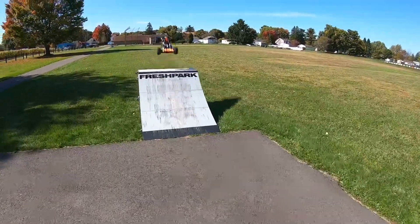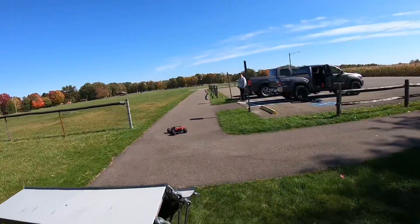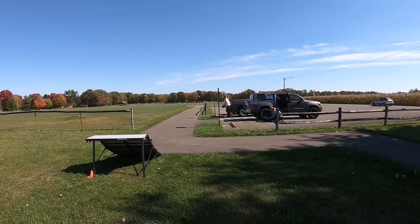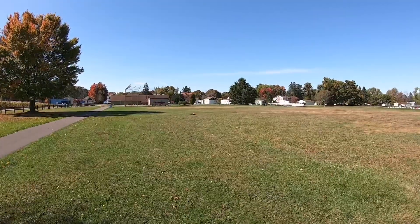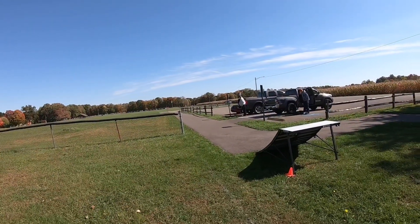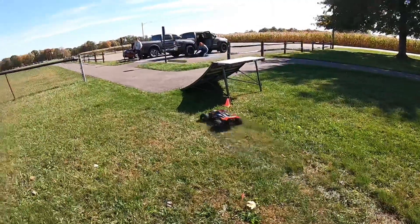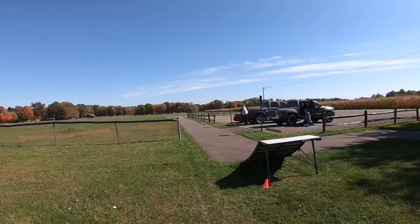Got the ramp out here, gonna bust the Sledge out first. Sorry if there's wind noise guys, it's a windy day. First launch — wow, that wind is kicking. Couldn't quite hit it dead straight but it still flew pretty decent. Let's go for ramp number two. It took a bounce. I actually did tape together my power connector this time so it doesn't keep coming unplugged. The steering — this thing's got some torque twist going on. Whenever I really get on it at the last second, it wants to dart off.